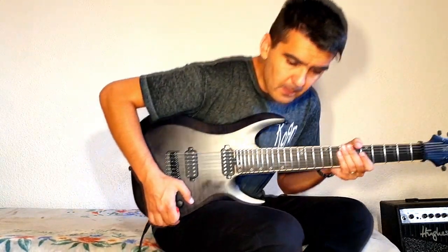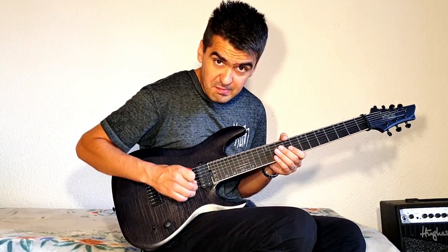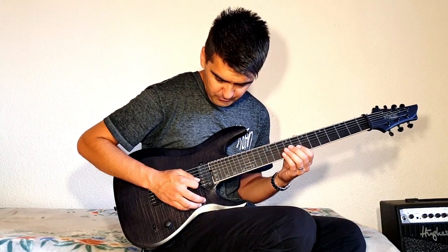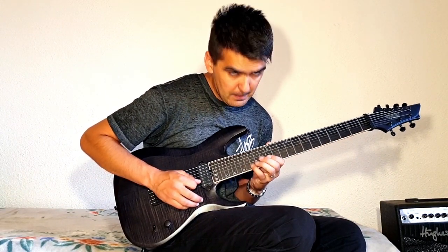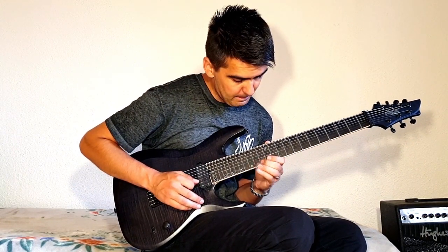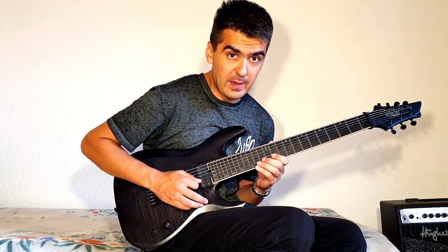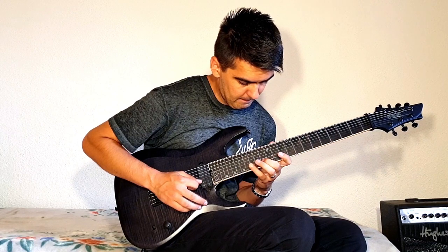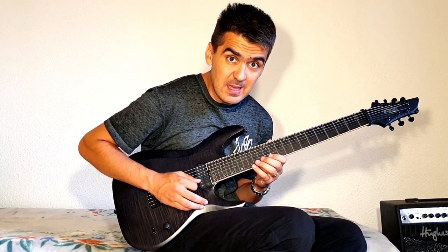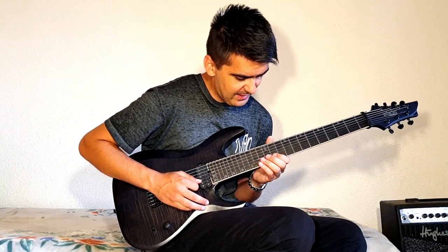So what I do, I start at a B string, on the 15th fret, which is D, then I go to C, then A sharp, then I go back to C. So D, C, A sharp — or B flat — then I go back to C.